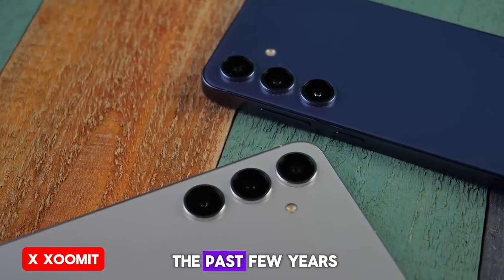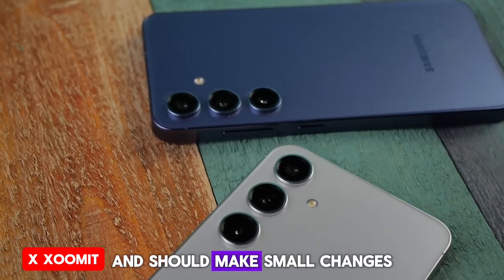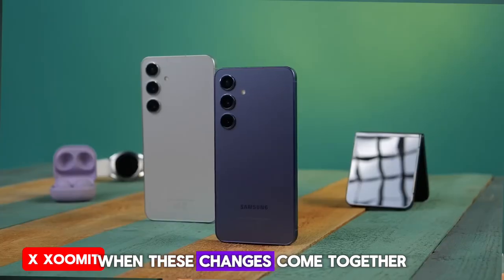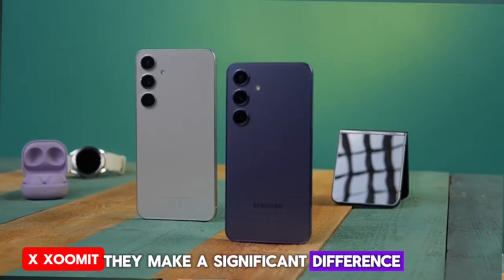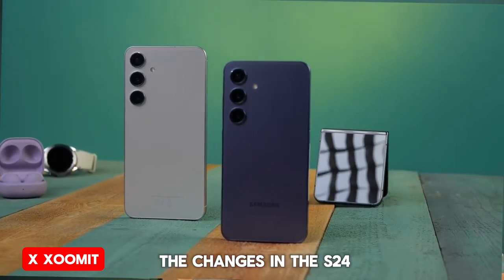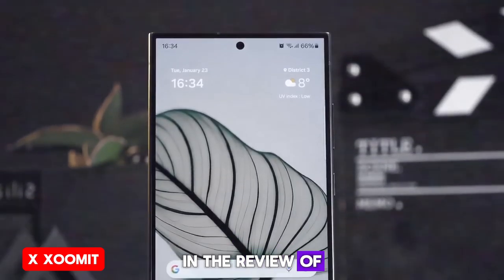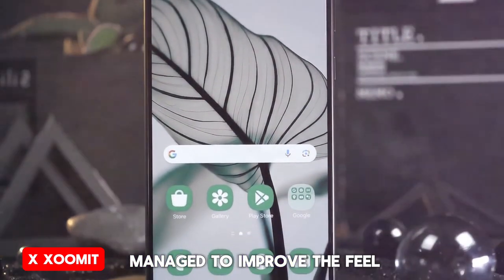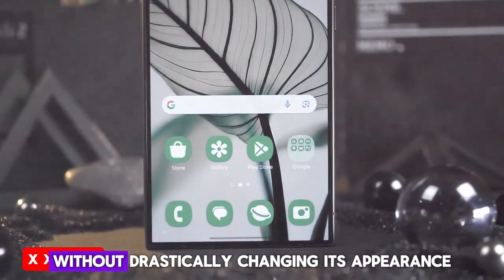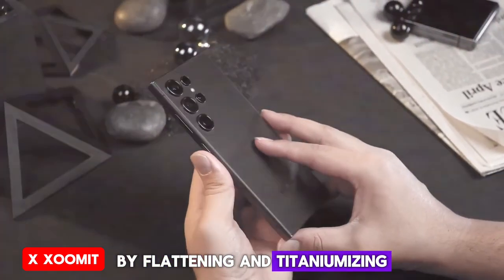Samsung has concluded in the past few years that it shouldn't stick rigidly to its brand formula and should make small changes. When these changes come together, they make a significant difference. So let's go over the changes in the S24 and examine their pros and cons. In the review of the S24 Ultra, we saw how Samsung managed to improve the feel and look of the phone without drastically changing its appearance by flattening and titaniumizing the frame.